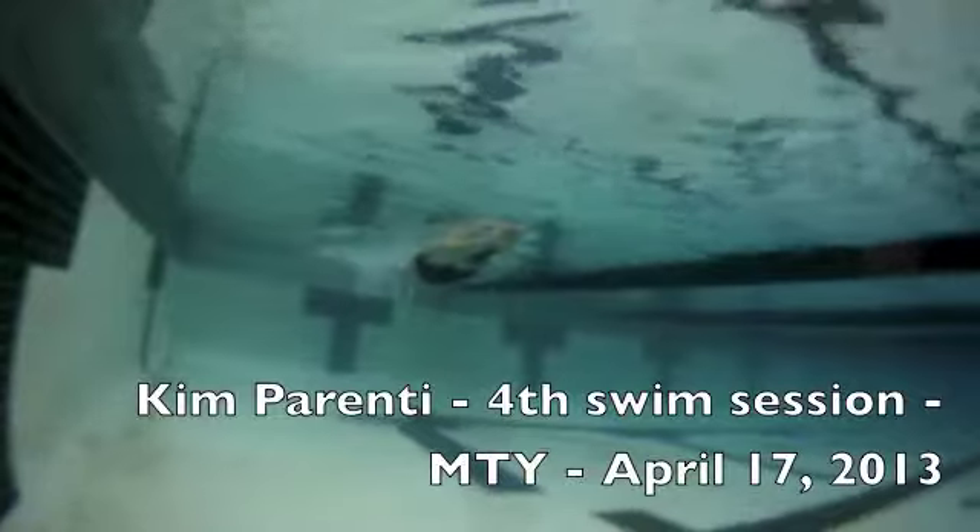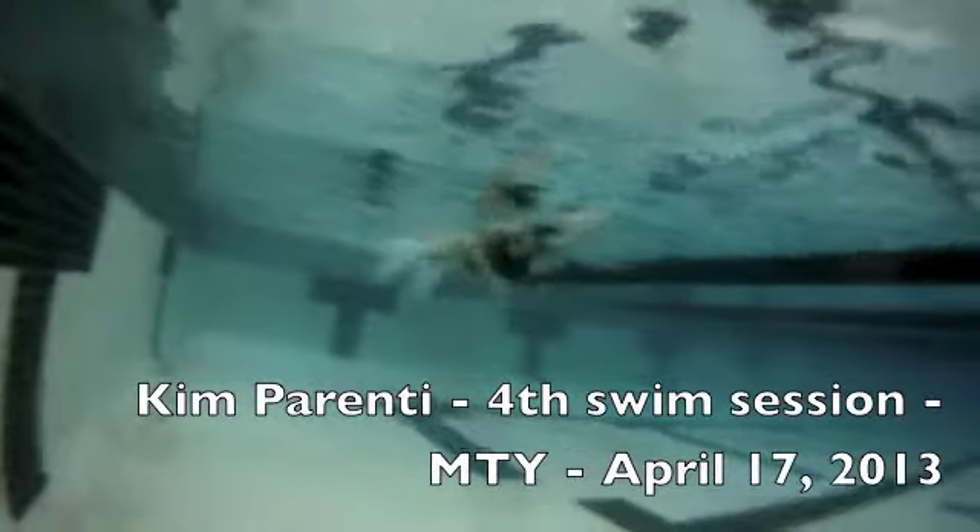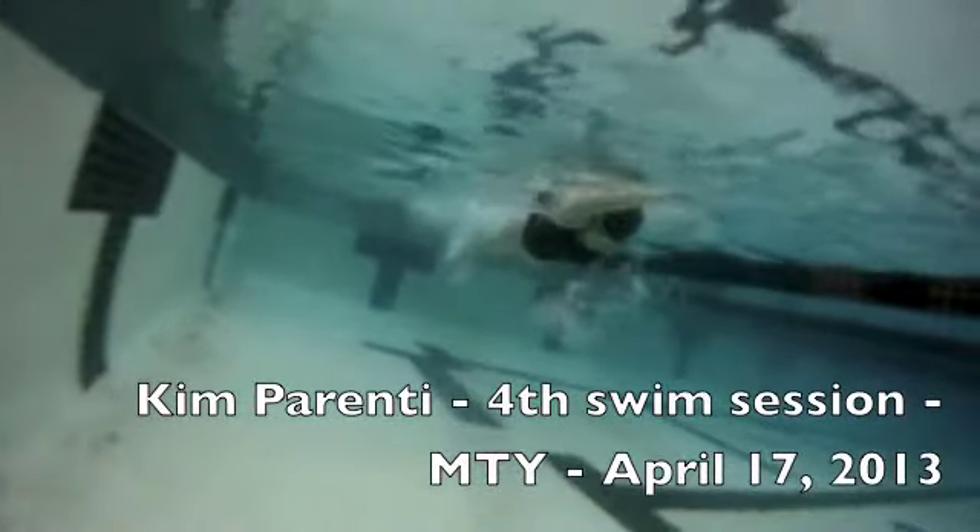This is only your fourth swim session with me. We've pretty much been doing once a month for the last three months. I just wanted to have a look at what your stroke looked like underneath the water, and also to give you an idea of what you're really doing.